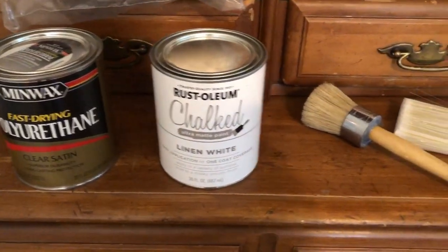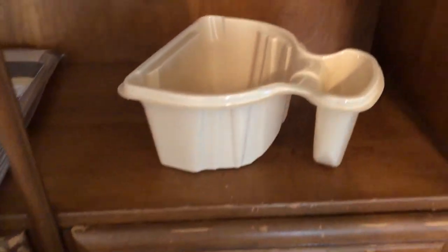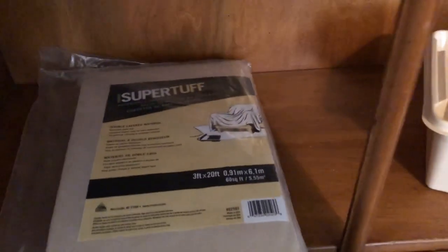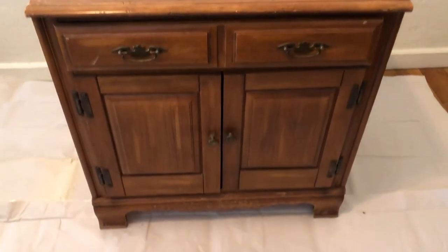Hi everyone, welcome back to my channel. So for today's video, I'm going to be chalk painting my hutch and I'm going to be using the Rust-Oleum chalk paint in linen white, and I will have everything linked down below.